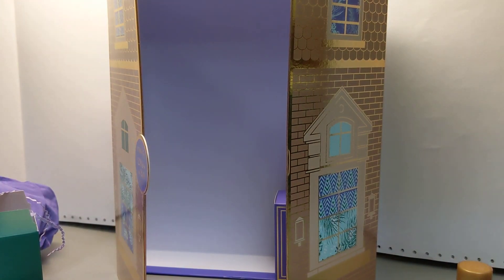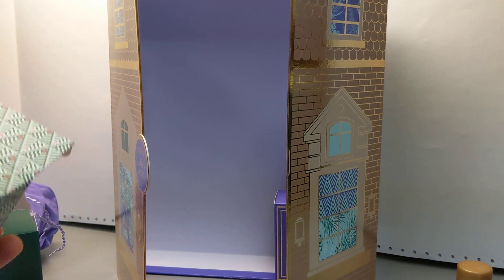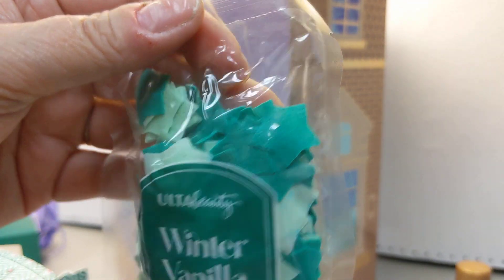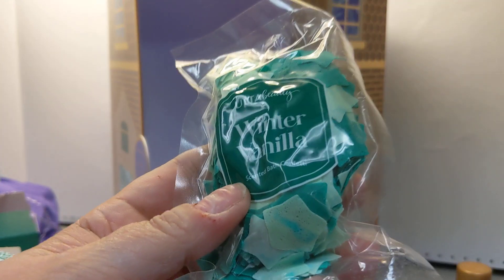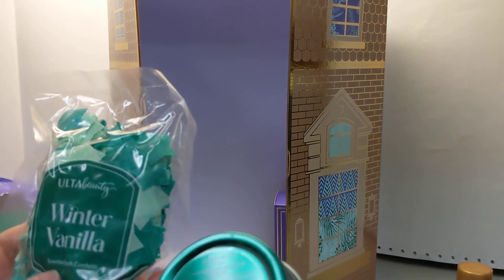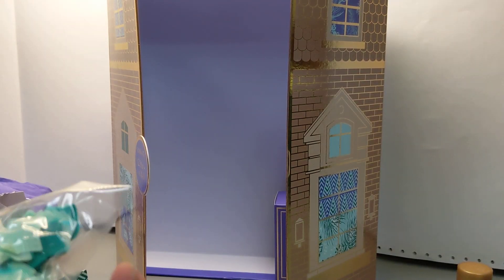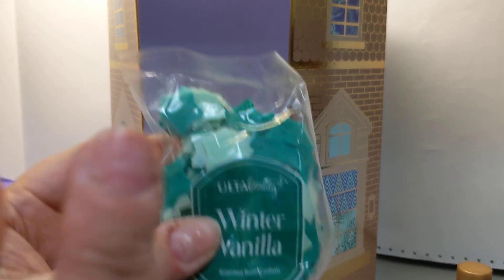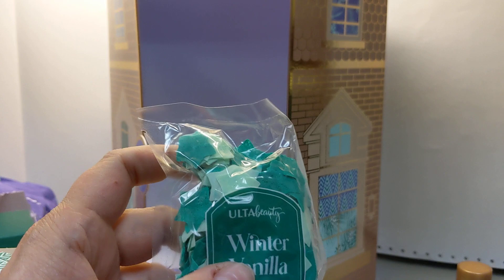Day eleven. This is like... bath confetti — winter vanilla bath confetti. These little stars in different shades of green. I can smell it a little bit — there is a woodsy vanilla scent. Winter vanilla, okay, it's the same woodsy vanilla scent. That's really a good combination. I'm going to have to try that in some soap. These just dissolve in your bath — you just sprinkle them in your bath water and they dissolve. They sometimes add color to your water, but normally it's just fragrance, and they might add a little emulsified oil.